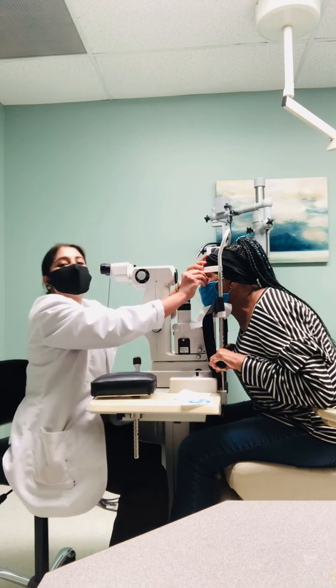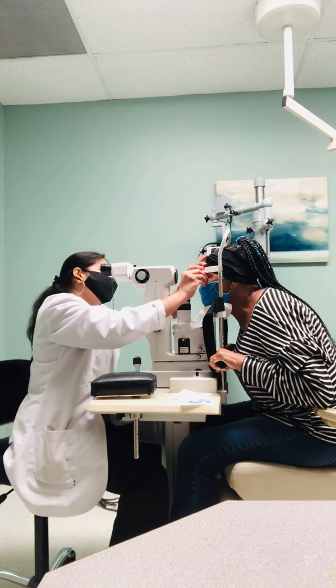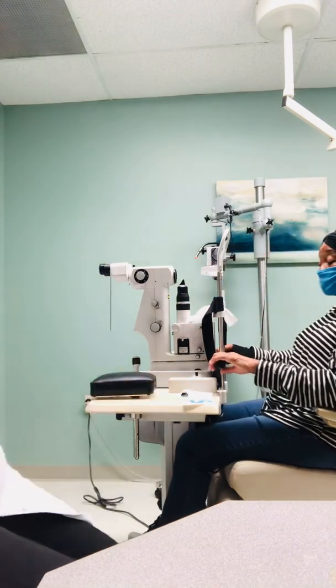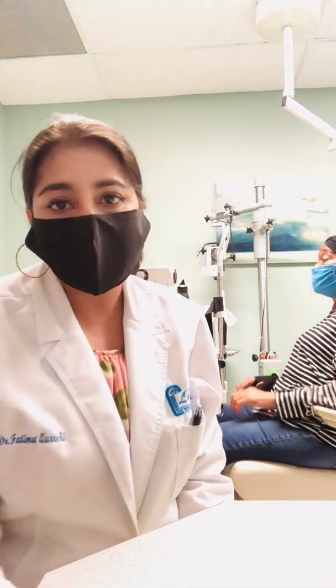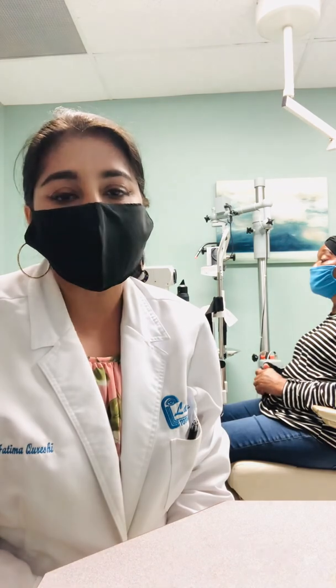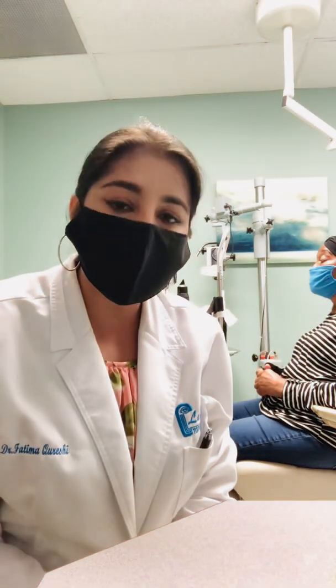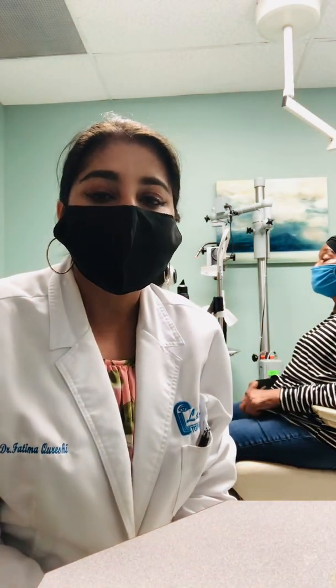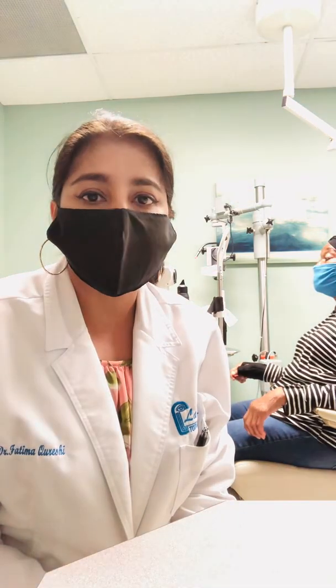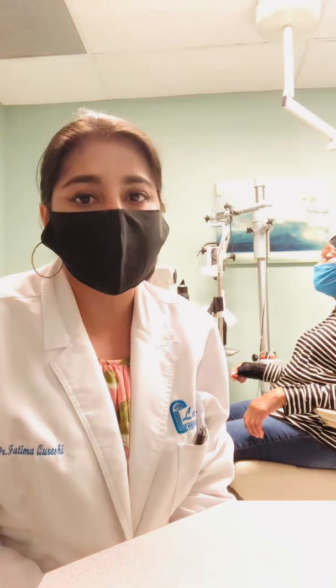Now I'm going to take out the lens from her eyes — and that's it, you can sit back. That was the procedure. As you can see, it is painless and very effective, so I highly recommend it for patients who have narrow angle glaucoma. We're going to send her home with a corticosteroid drop that she's going to use four times a day for about a week. Then I'll see her back and we'll check her pressure.